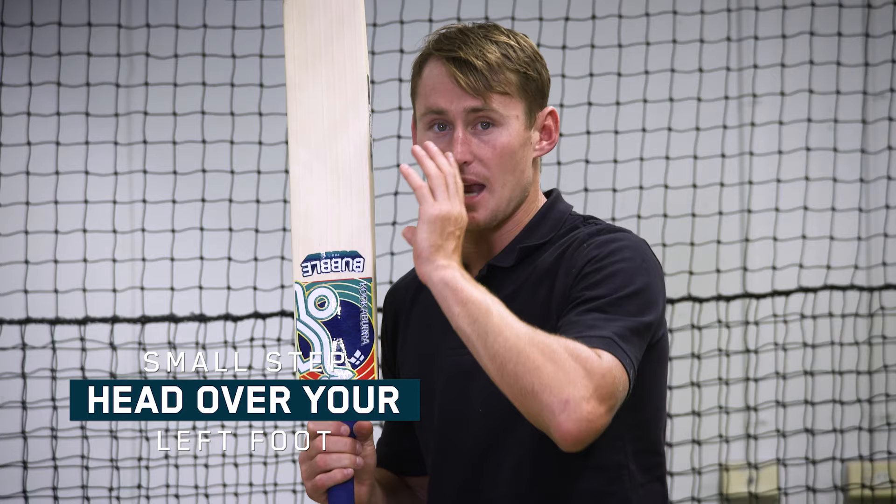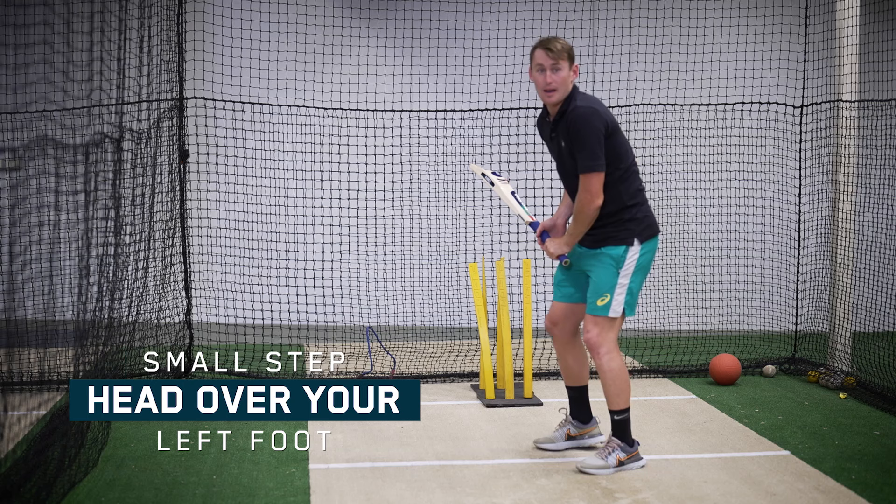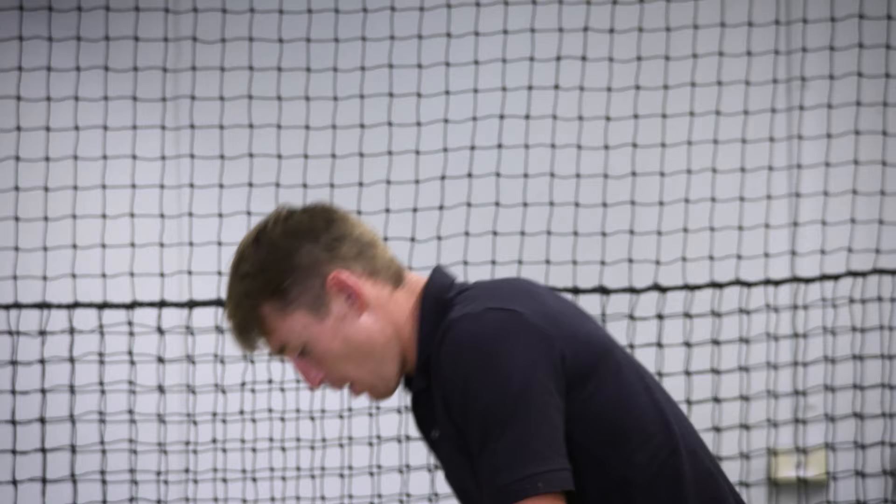So once again, not a big stride, it's just a small step. And once again, that nose over your left foot. So here, and there we are in that position. Now once again, that's not a big step across.